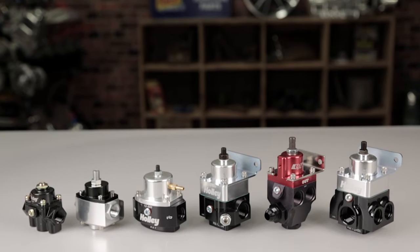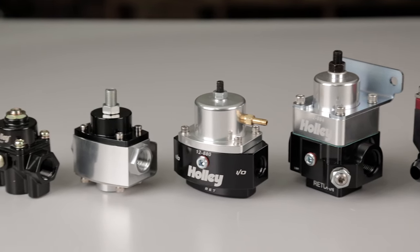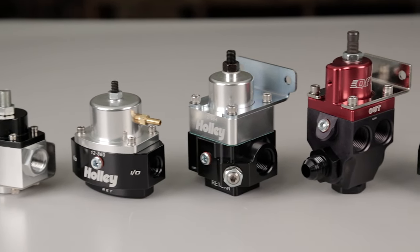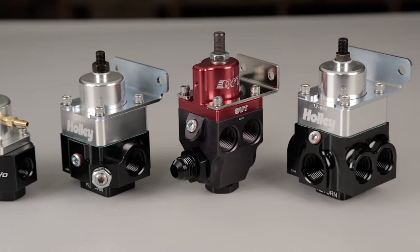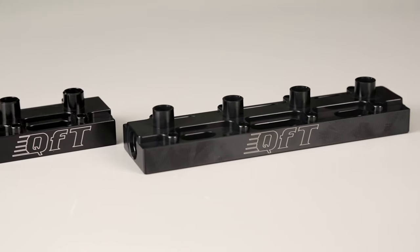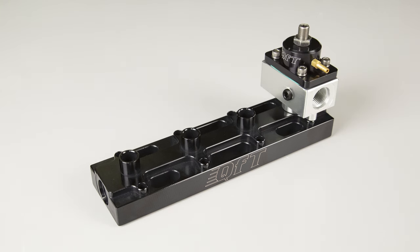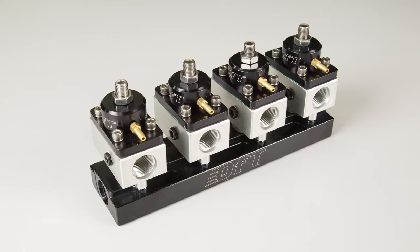There are many styles of bypass regulators found in the Holley brand family. We have regulators for single carb setups, or you can get one with two or even four ports for use with dual carb, six pack, or multi carb setups. Another option for engines with multiple carburetors or several stages of nitrous is using a regulator manifold like this billet piece from Quick Fuel. This manifold makes it possible to use two, three, or even four regulators with a single fuel pump.